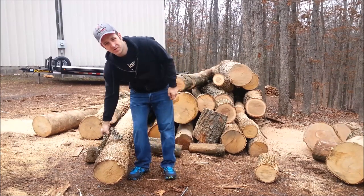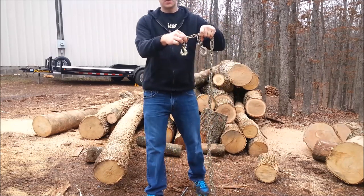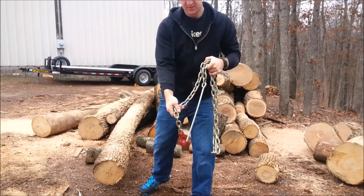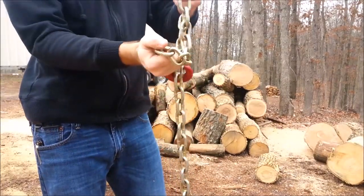I'm going to show you how to use a regular chain with two regular ends on it as a choker chain. This is a choker chain — it has a big open hook on it so it will slip on the chain, like so, and you can drag logs with it.